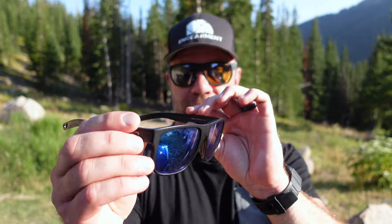The MSRP is $226 for the 580G with the sunrise silver lens. I think this would be a great secondary pair of sunglasses. Unless you're specifically looking for maximum light transmission, I'd recommend your first pair of Costa go with blue mirror or gray — just as an all-around useful tint. But if you do want the most amount of light to come in, then absolutely go with the sunrise silver.